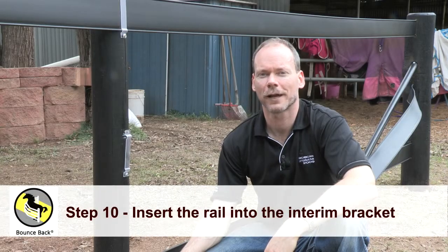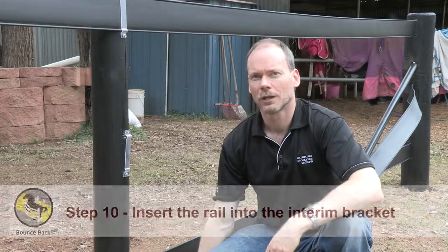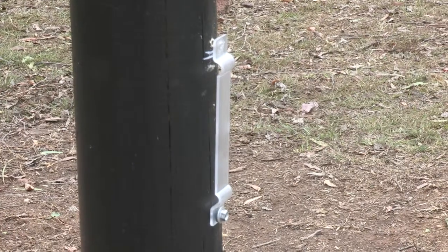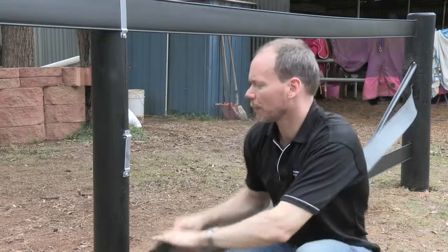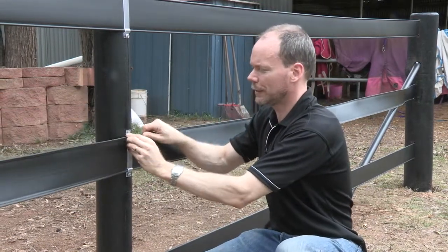Now with our rail attached to our end post and laid along our fence line, it's time to insert the rail into our interim brackets. Carefully picking up the rail, ensuring you've got no twists, insert from above into your interim bracket.